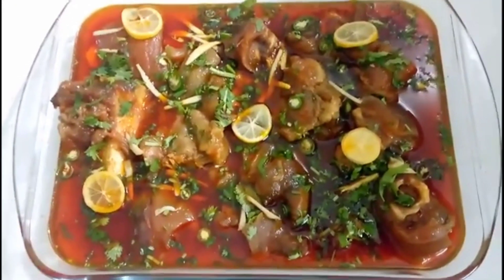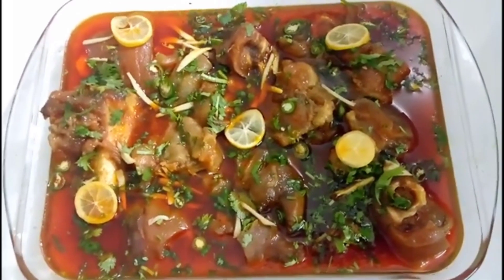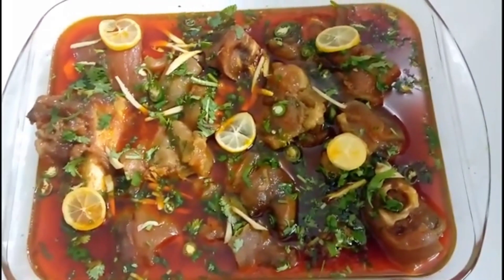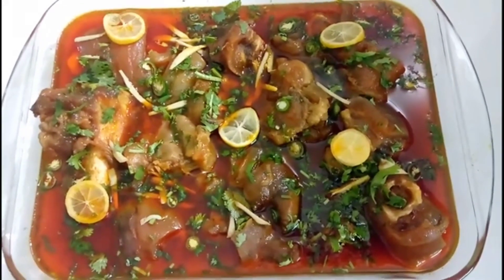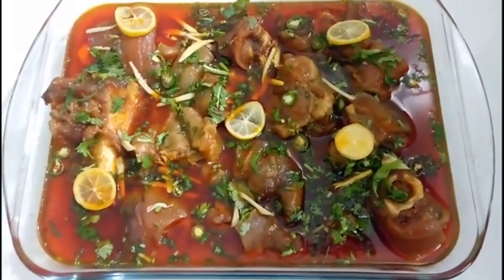Hello, I am making beef pie today. I will make a very easy method. I will tell you about the ingredients that we use at home. Now let's go with the ingredients.